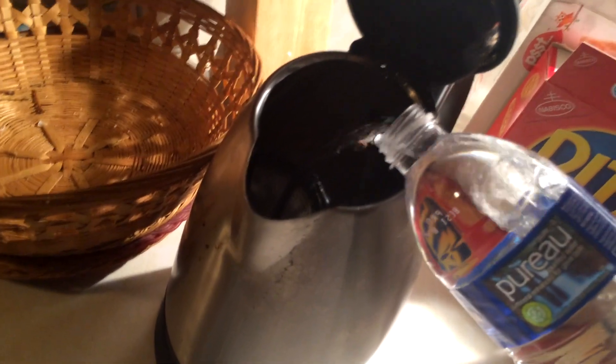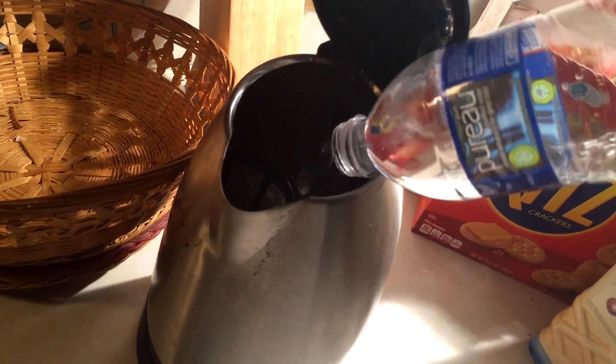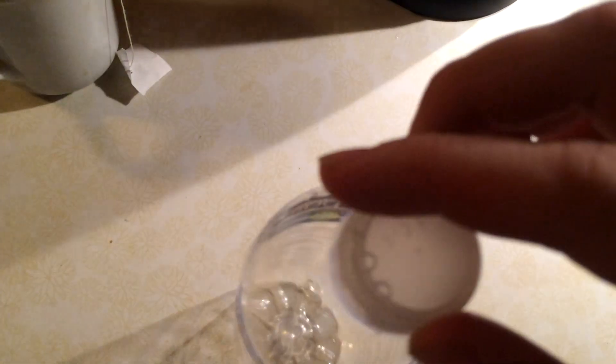Well, as far as I'm concerned. There we go. I'm going to shut the lid here and turn the tea kettle on. I think we're having an adequate amount of water in there.